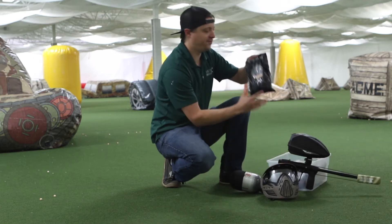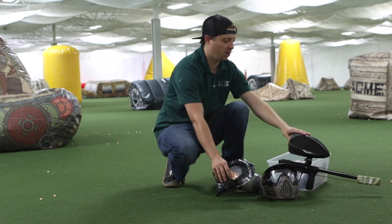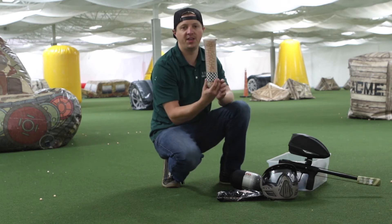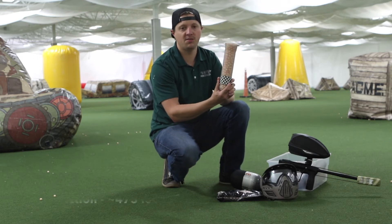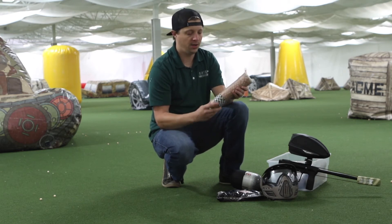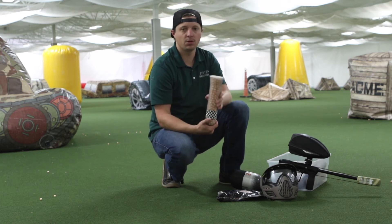I have one full bag of 50 caliber balls, so that's 500, which I'll dump into the loader. On top of that, I also have six Empire 140 round tubes filled with 50 caliber paint. These hold, as we counted, 375 rounds per tube. So what I'm going to do is just shoot it off, and then we're going to check out where the gauge is at and let you guys know. So without further ado, we'll load up the first bag, run a couple of shots over the chronograph, and away we go.